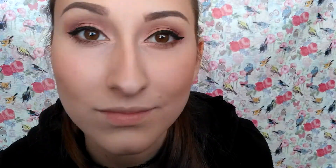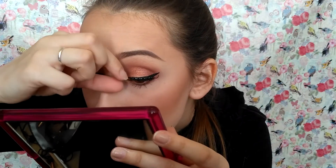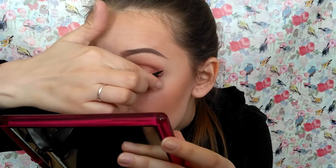Applying some falsies. For the lips I chose this brownish red. Highlighting my brow bone and nose and other parts — and that's the finished look.